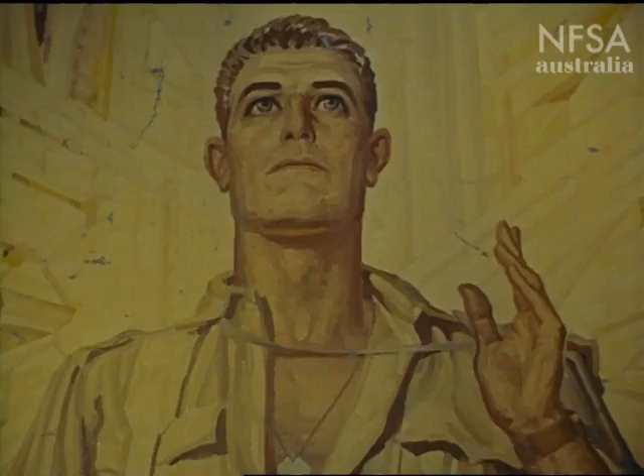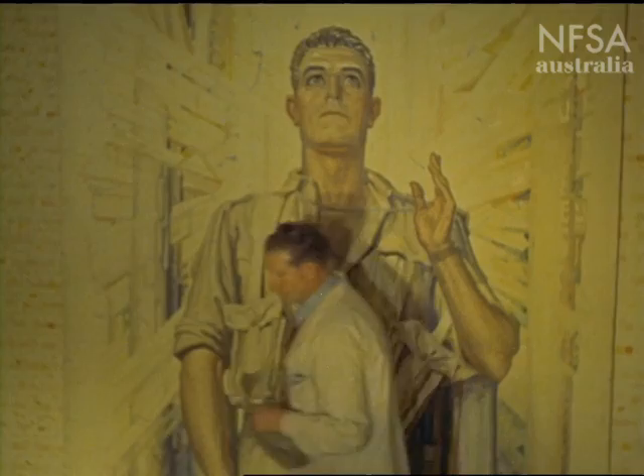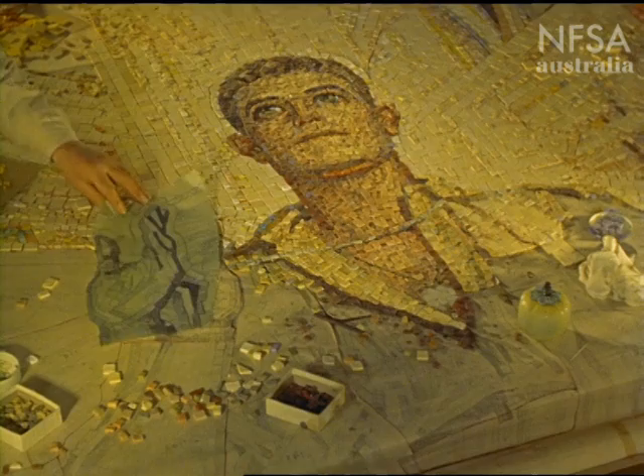Tracings are taken from the completed cartoon, section by section. Mosaic lines are marked on the tracing, following the natural construction lines of the limbs as much as possible.